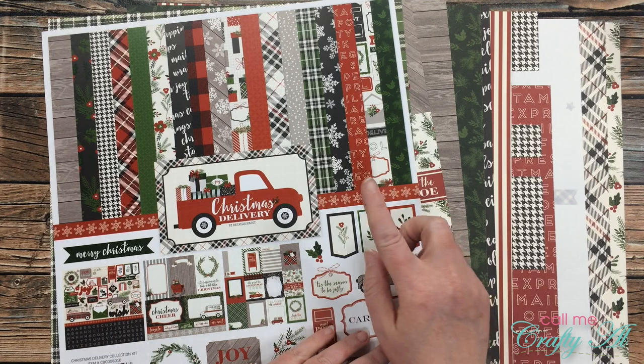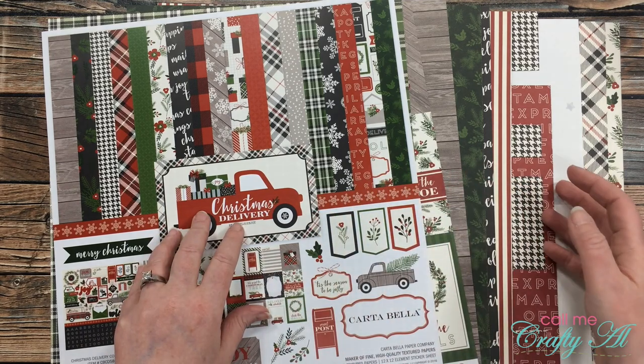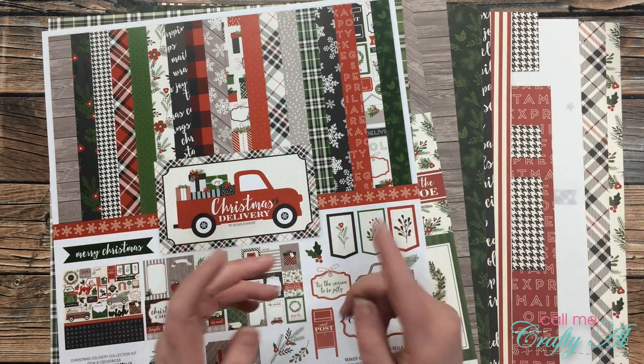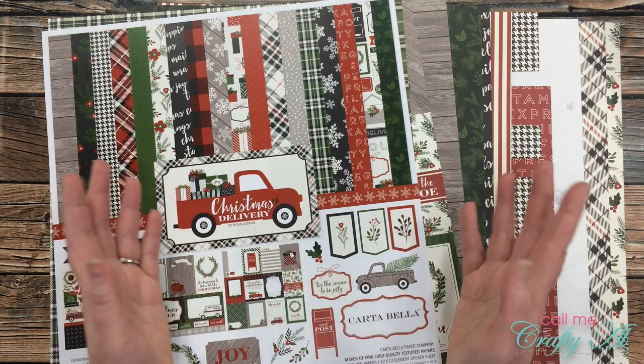For my projects this month I'll be using Cartabella's Christmas Delivery paper pack. I have used it a little bit in the past — you might notice some of it is cut up — but I thought this would be the perfect opportunity to get it out and use it in lots of different ways.